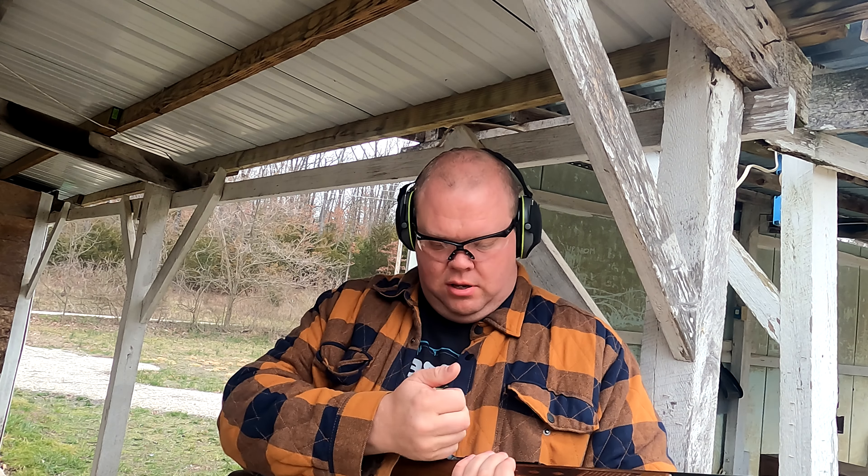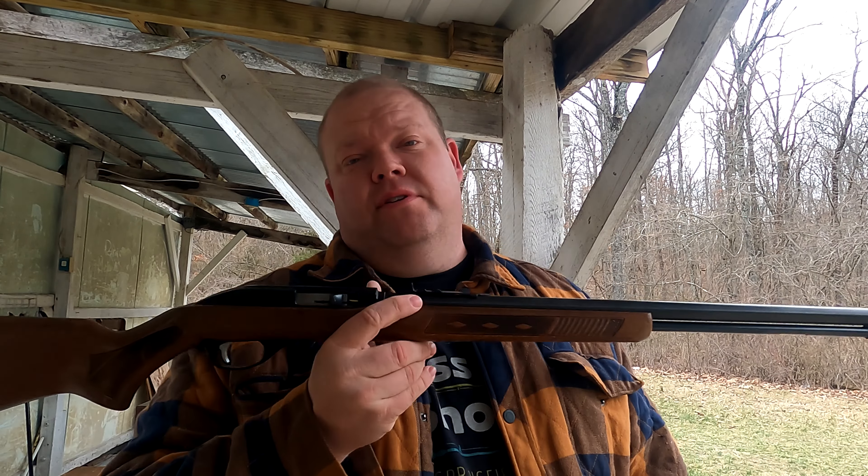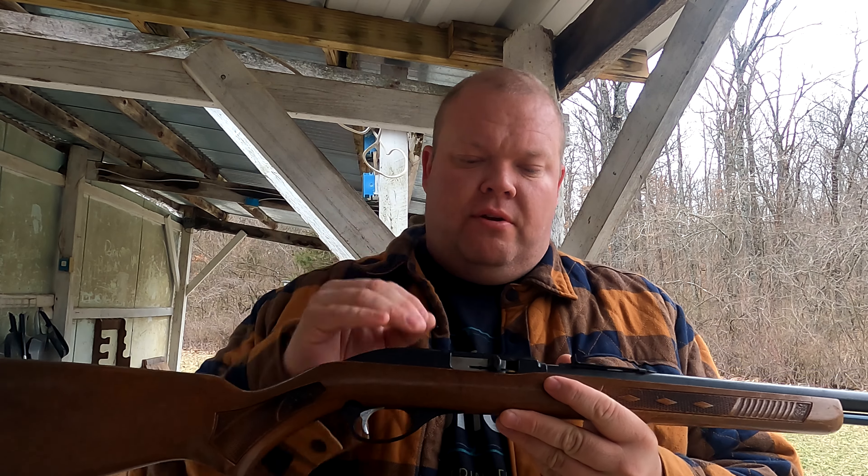Well, it looks like we have a little work to do with this one, which is right up my alley — I love doing this stuff. This thing's getting super jammed up, which is not a big deal. I love to do this tinkering anyway. We're gonna take this all apart, give it a thorough cleaning, and we will bring it back to see how she functions.